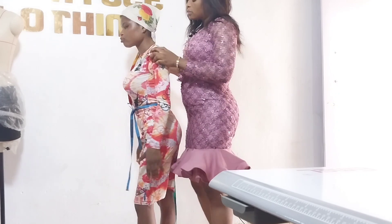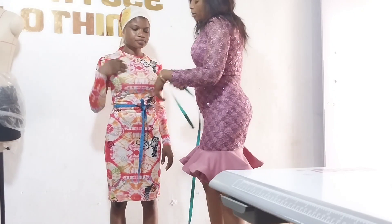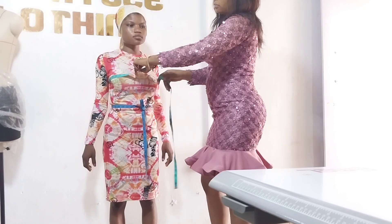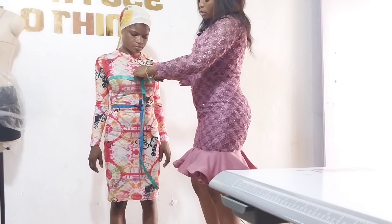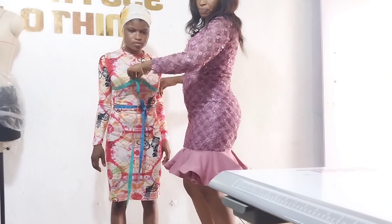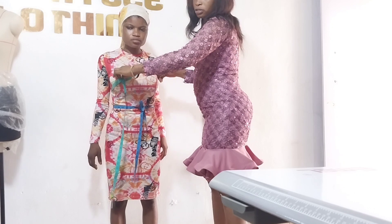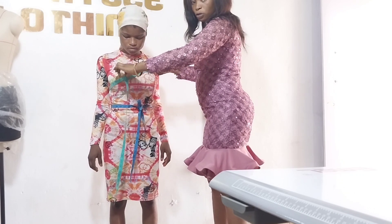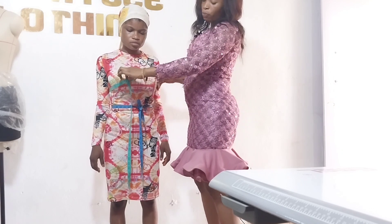After that, I'll take a round bust. You place your tape around the bust like this, then you measure. Our round bust is 35. If you want the clothes to be free or firm, you can loosen it up a bit, but this is the accurate body measurement, which is 35.